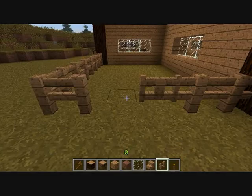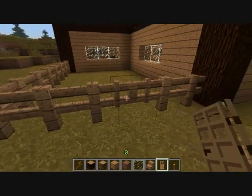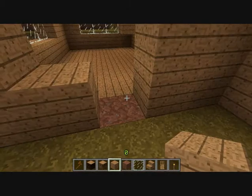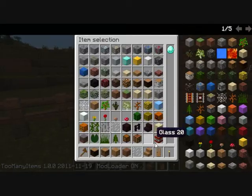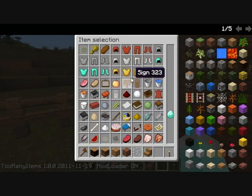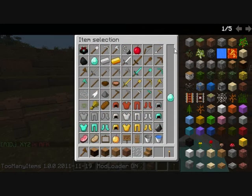Let's put the fence gate down here and fill in the gap. Let's get another door. I'm not using too many items because even the creative item selection screen — I can easily find items because they are arranged by type, not by ID like in Too Many Items.